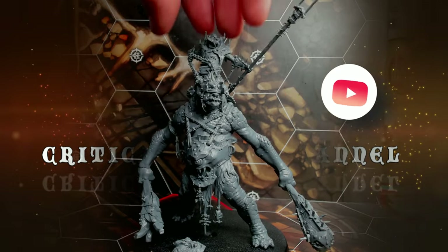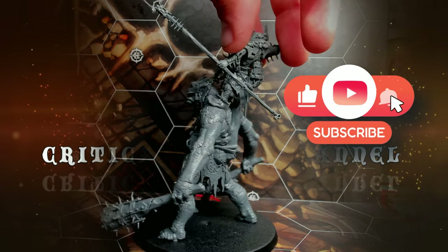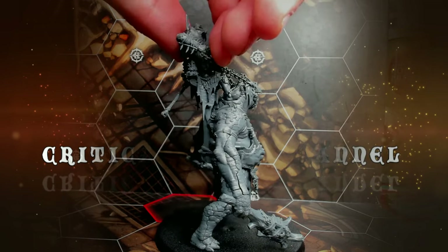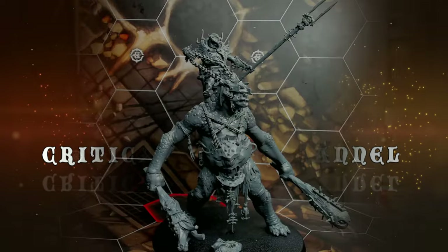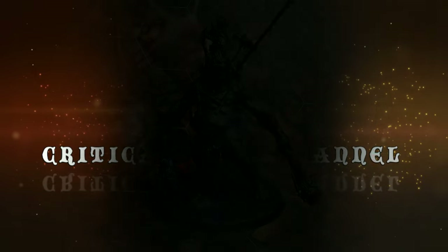Welcome to this painting tutorial or walkthrough of the Breaker Boss on my booth, the Brut Trogoth. Here you can see him in his put-together shape.